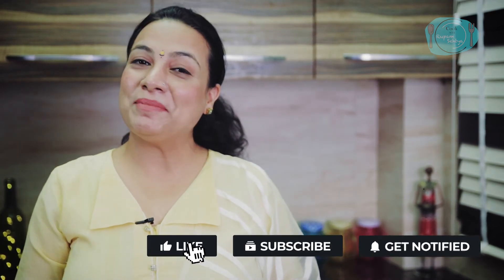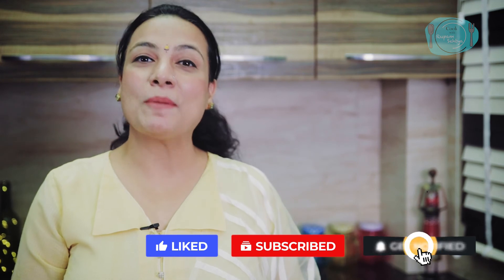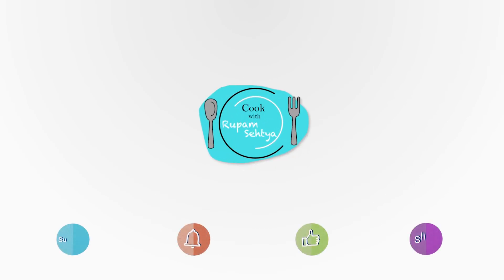So, is it a unique recipe? You should also make it for your breakfast. If you haven't subscribed to my channel, please do subscribe. I'll see you soon with a new recipe. Till then, stay safe, stay healthy. I'll see you soon.